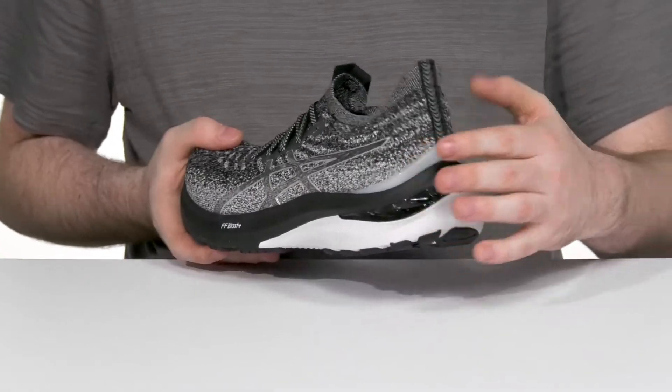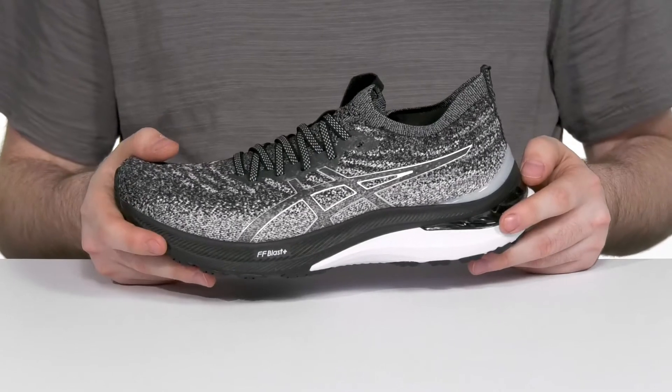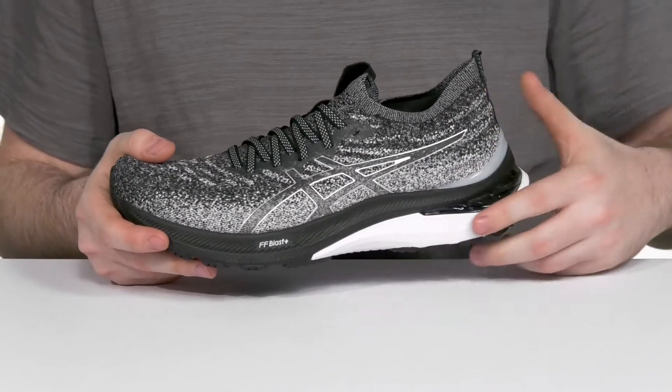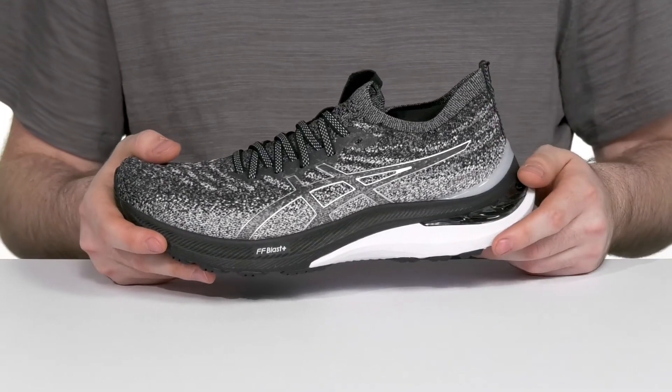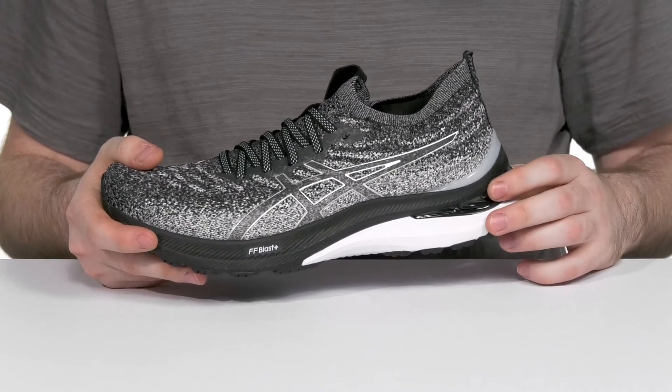That cushioning sits on top of a heel counter that acts as a rigid lockdown fit in the back for a more comfortable stride, while the midsole is made with FF Blast Cushioning, providing excellent shock absorption and rebound throughout, especially with its rear foot gel technology.